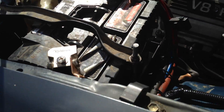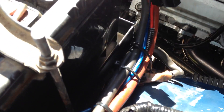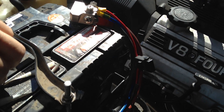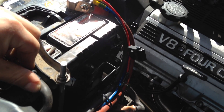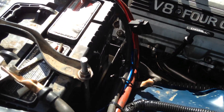I relocated the battery to this side and made a little tray for it. We ran all the main power and grounds with 2 gauge. I know it should have gone bigger, but that was what was easily accessible for me.